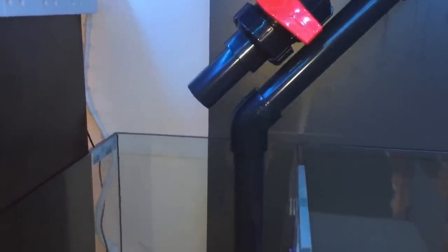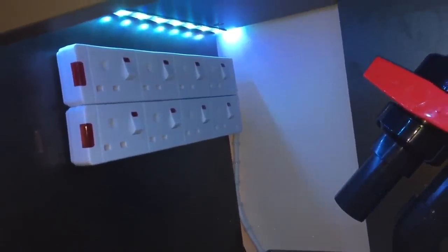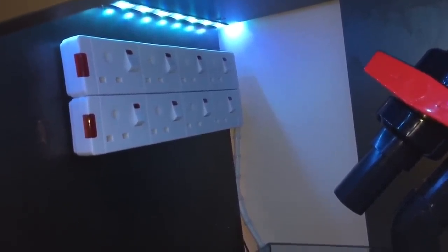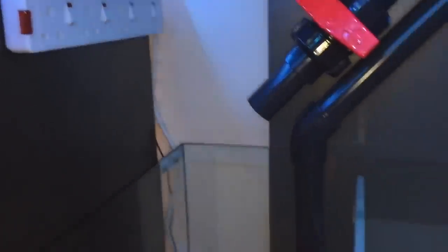I had these two power strips lying about so I've stuck them up there — that'll be more than enough. I don't really want to be using too many plugs on the system; I'm going to try and keep it as energy efficient as possible. Right, I'll try and get this plumbing stuck on here.